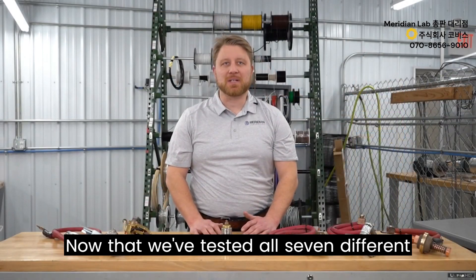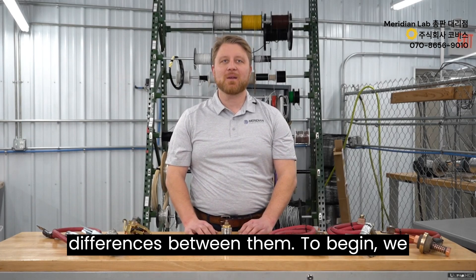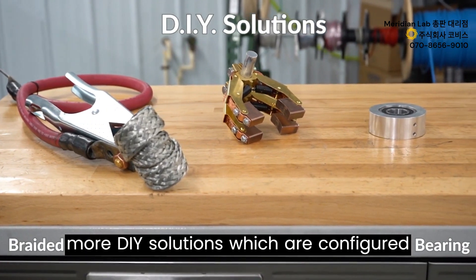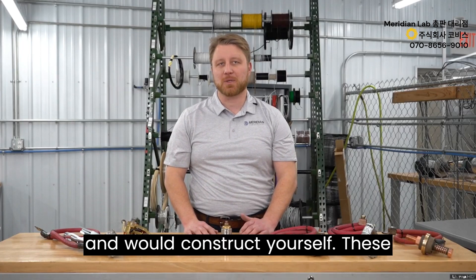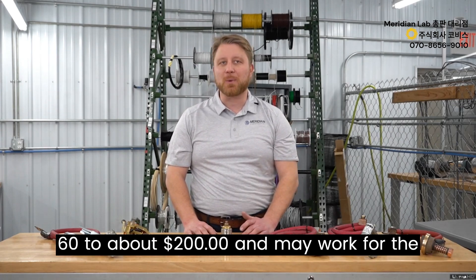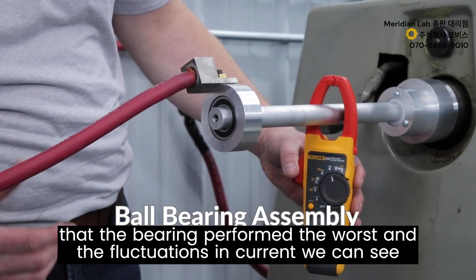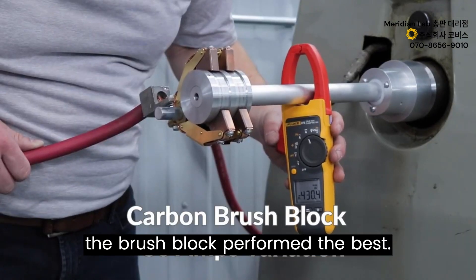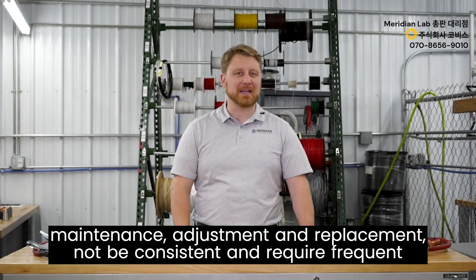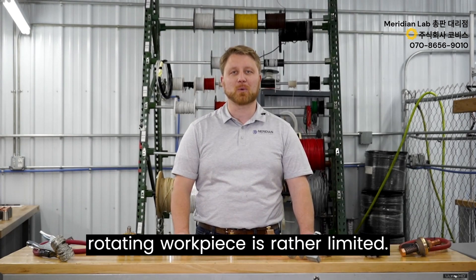Now that we've tested all seven types of rotary grounds, let's see how they stack up. We can separate them into two primary categories. The first is DIY solutions — configured from parts found at any industrial supply house — ranging in cost from around $60 to about $200, suitable for occasional, light-duty, non-automated applications. Looking at current fluctuations, the bearing performed the worst and the brush block performed the best, though their performance will not be consistent and they require frequent maintenance, adjustment, and replacement.